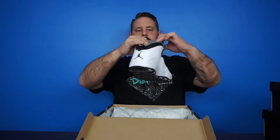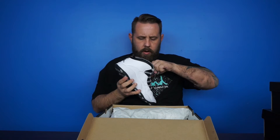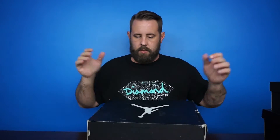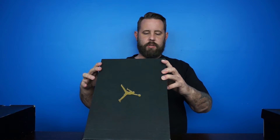They got that cool tag in the back. The production dates were 2013, so I guess they came out either late '13 or early '14. Really good condition on those. Alright, next colorway is white, black, red.